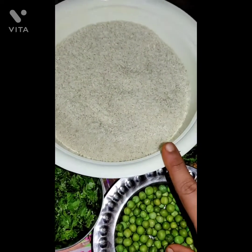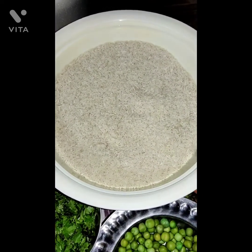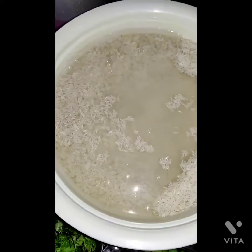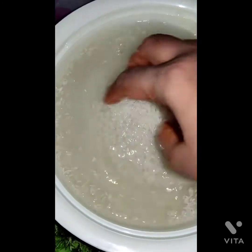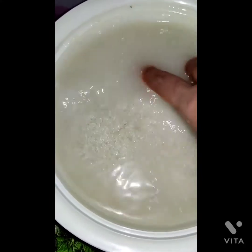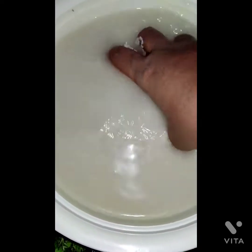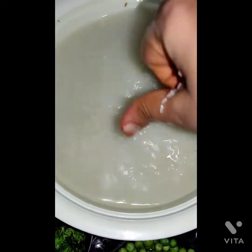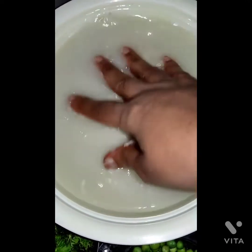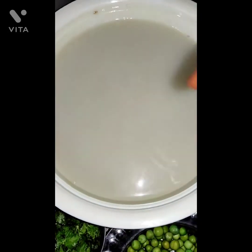Now soak the rice for 10 minutes. I use Basmati sometimes, but mostly I use Seeraga Samba rice. When my kids ask, then I make it with Basmati rice.